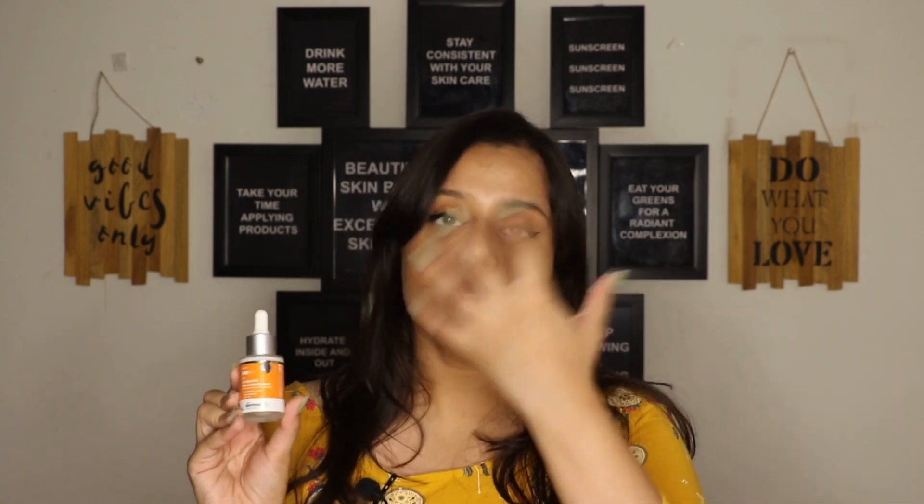The filters in this serum are Uvinyl MC-80, which is a UVB filter; Avobenzone, which is a UVA filter; and Benzophenone-3, which is a broad spectrum UVA and UVB sun filter. I'm going to insert a texture shot of me using it on my face so you'll be able to see how it actually looks.